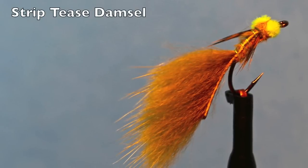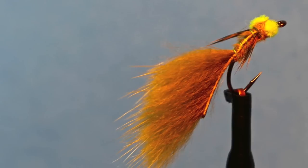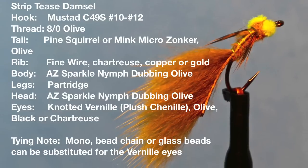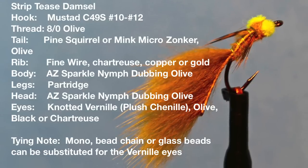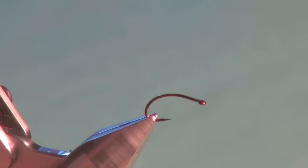The Striptease Damsel is simple, slender and full of swagger — just what you need in a damselfly nymph. Here are the materials to tie this great little fly. So let's tie the Striptease Damsel.